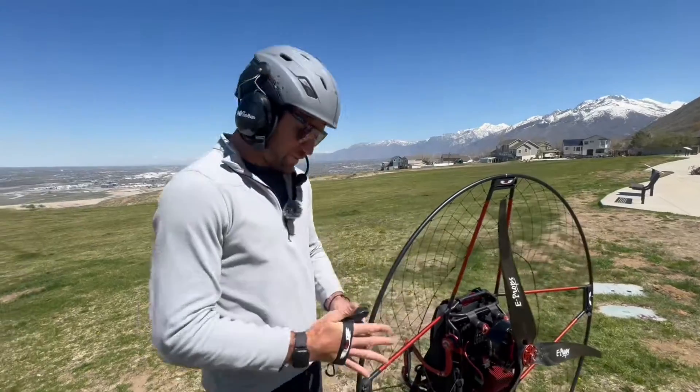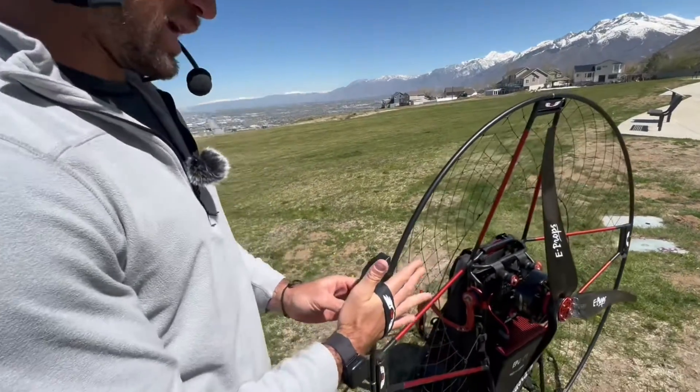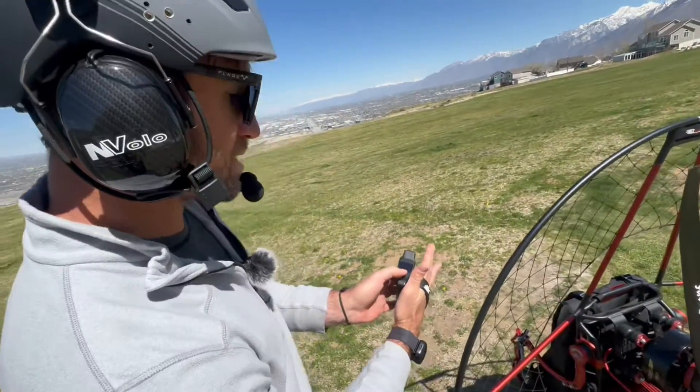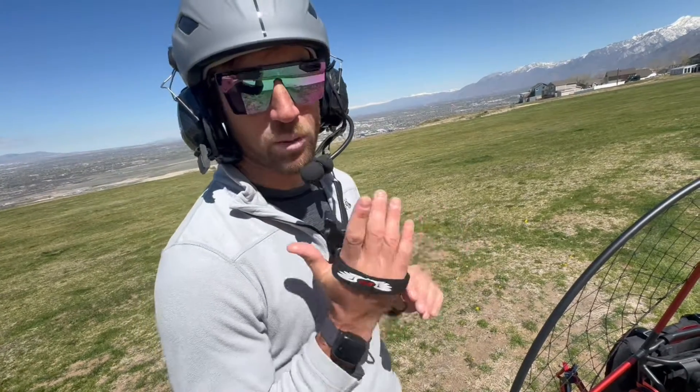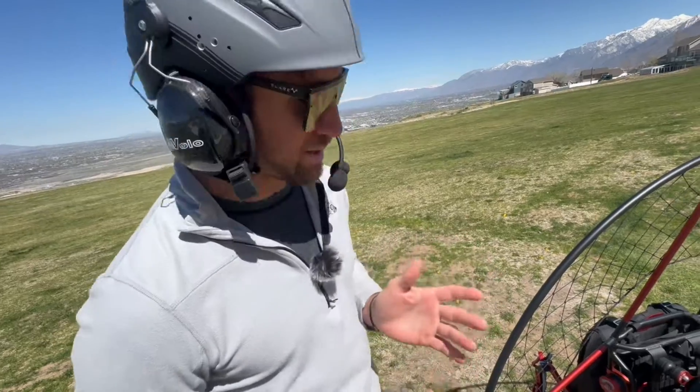You also have all the information of the EPG displayed on the screen and you have cruise control. I'm going to go over that in a little bit, but the fact that this is wireless and waterproof is one of my favorite things about it.